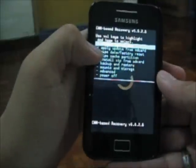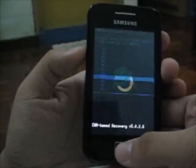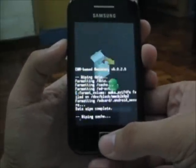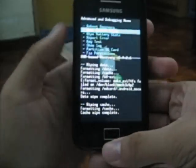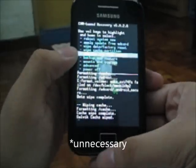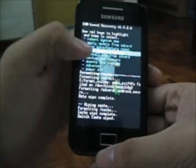The first one is wipe data and factory reset. The second one is wipe cache partition. The third one is go to Advanced and wipe the Dalvik cache — this is not strictly necessary but I recommend doing it. After you wipe those three things, you are ready to flash the ROM.